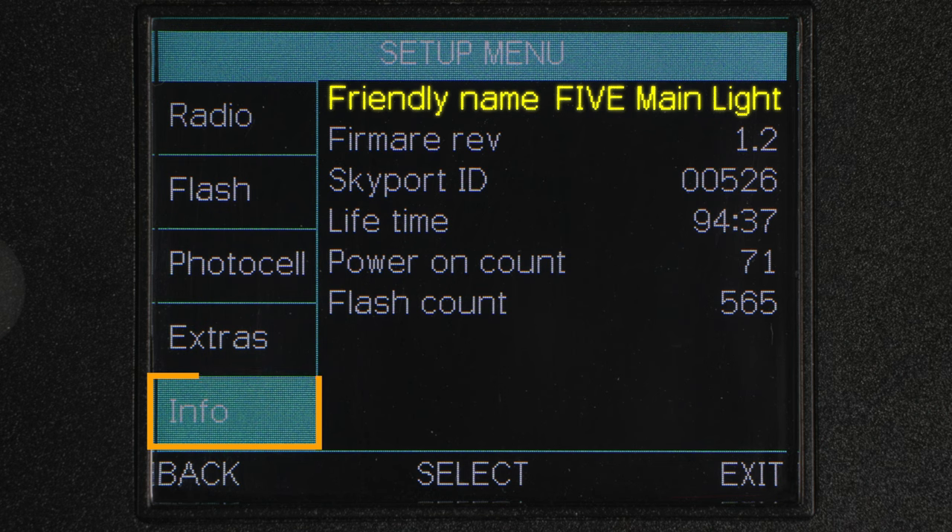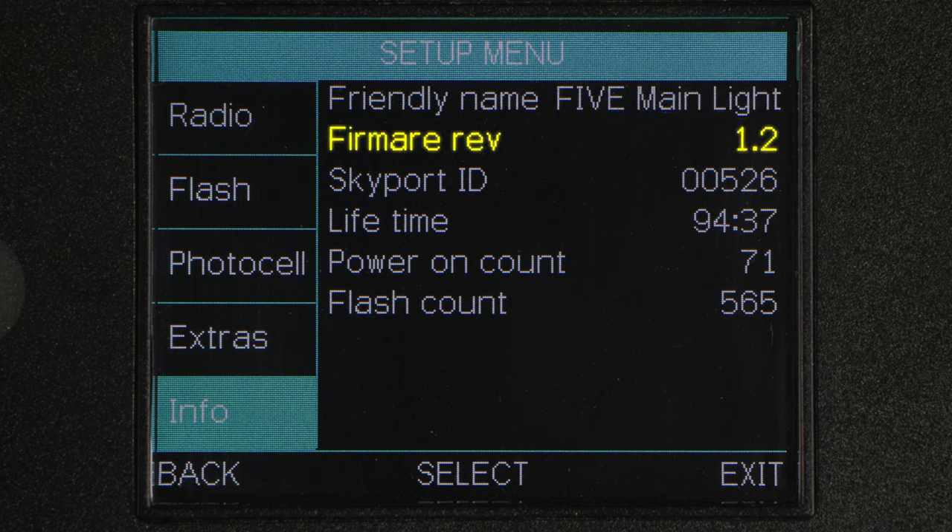Now let's look at the info menu. This will tell you the name of your unit, which can be changed in the wireless Bluetooth app. You can see the current firmware version of your light, your Skyport ID, the lifetime, how many times the unit has been powered on, and how many flashes the unit has done.